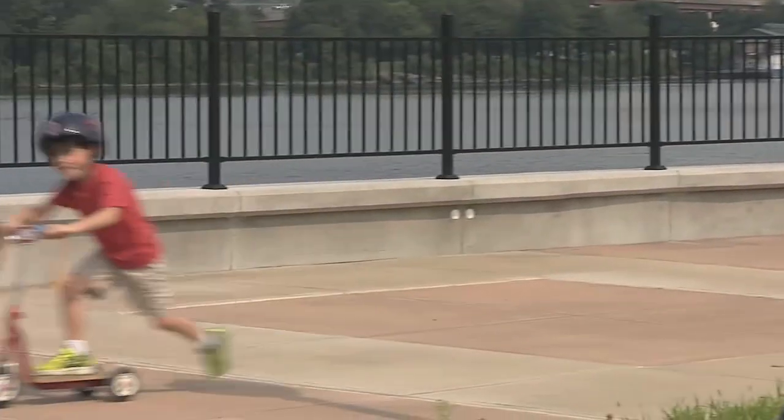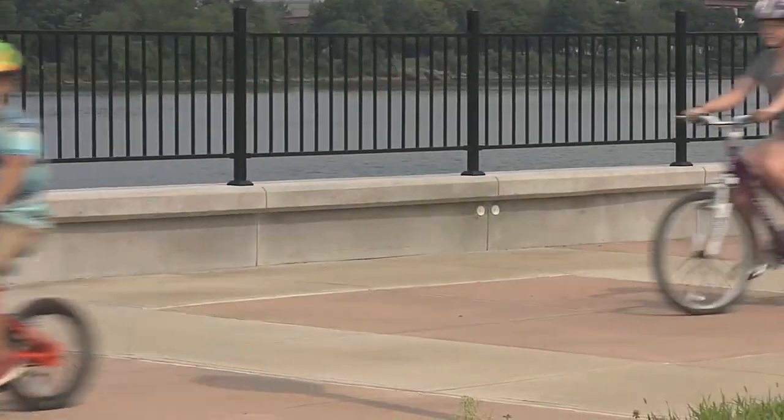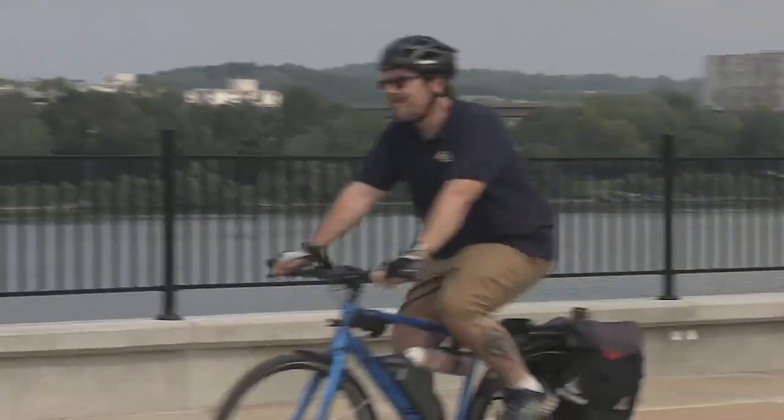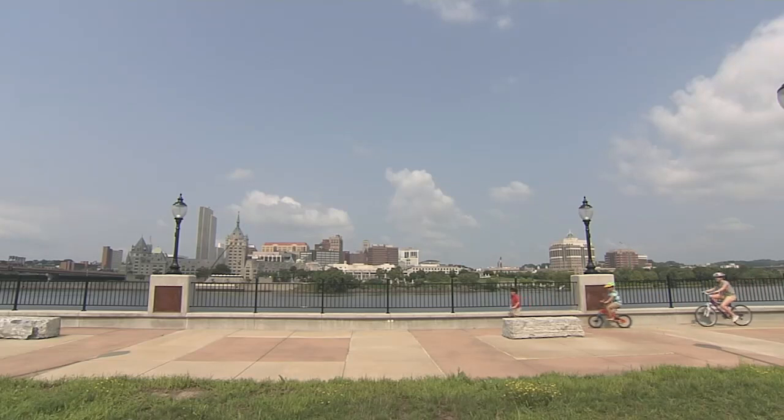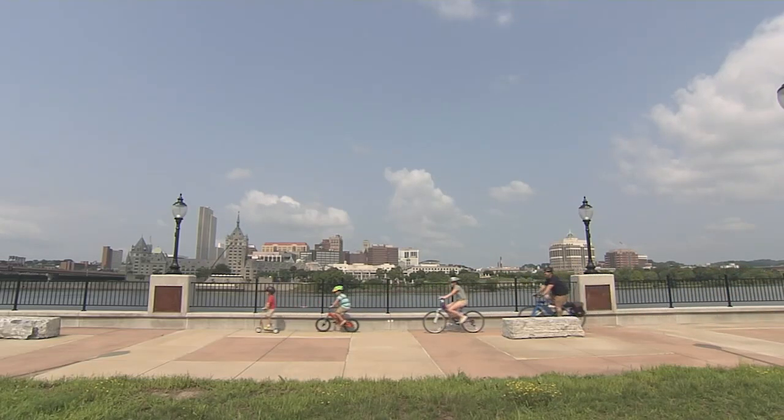Everybody should wear a helmet whenever they're on a bicycle, but children under the age of 14 in New York State are required to wear a helmet. They should wear them whenever they're on a bicycle, riding a skateboard, using rollerblades, or any other ride-on toy or transportation.